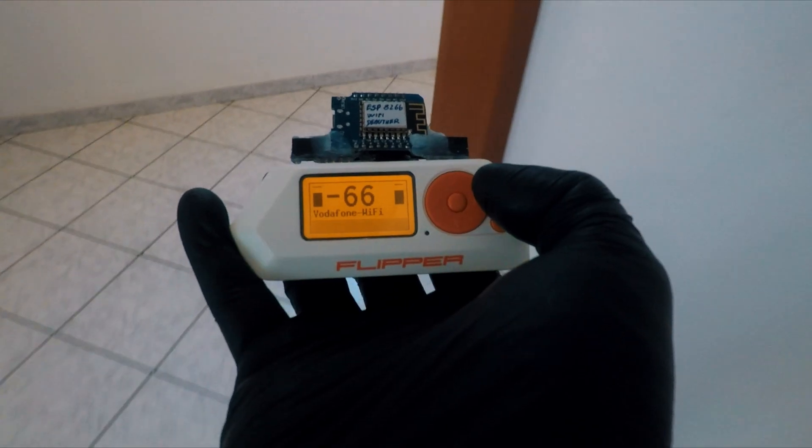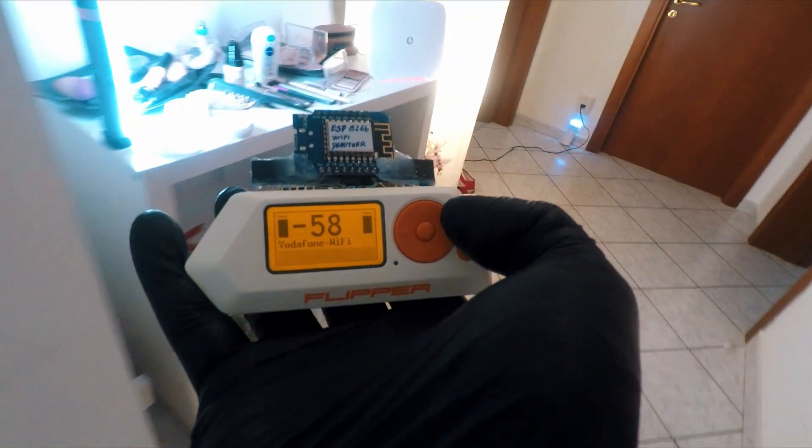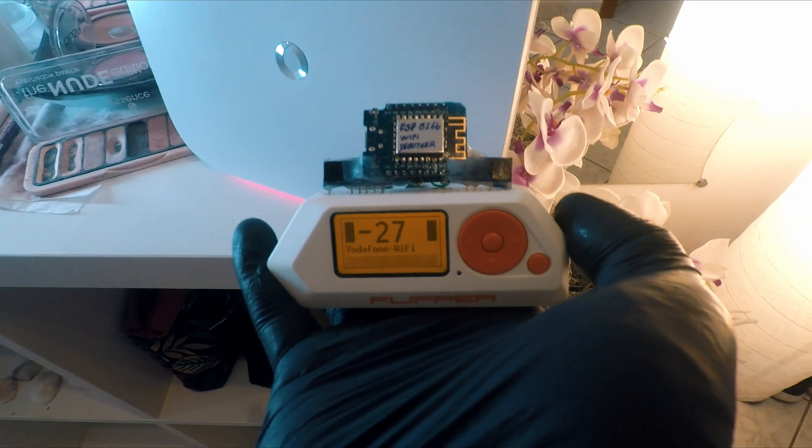So if you move closer to the source it will increase dBs — that way you know the source of the signal is close by. The refresh rate is a bit slow but not too bad.